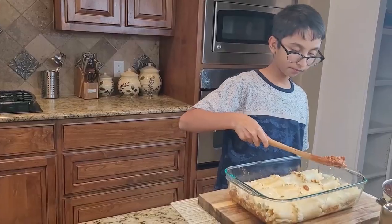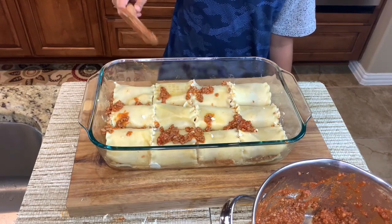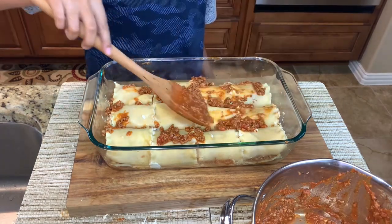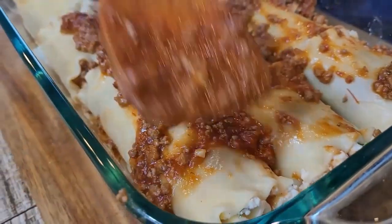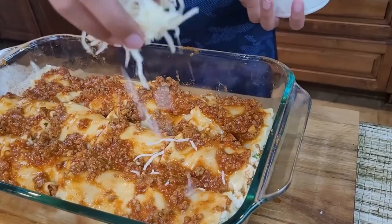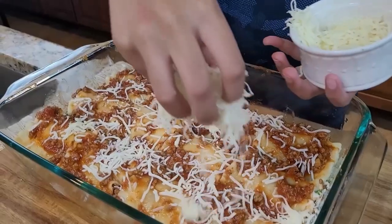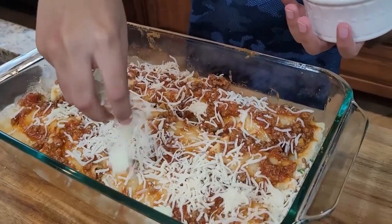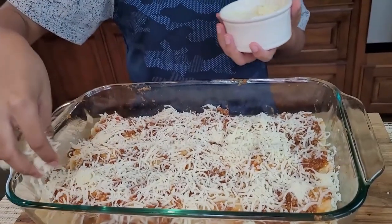Now spread the meat sauce over the lasagna roll ups, then sprinkle lots of shredded mozzarella cheese on top. I love cheese, and lasagna is made with different cheeses that take the taste to the next level.